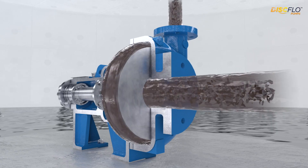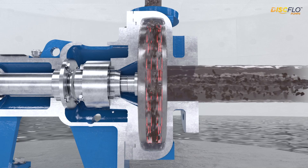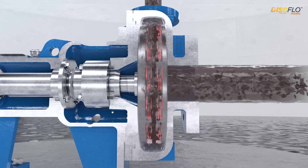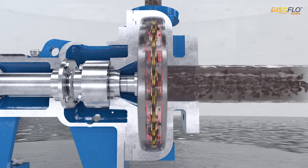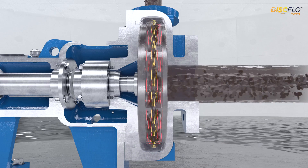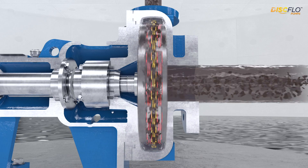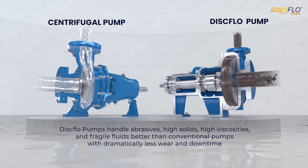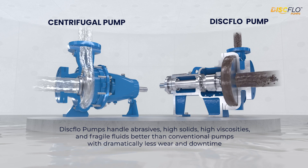Here's how it works. As the disc pack rotates, a thin layer of fluid adheres to its surface — this is the boundary layer. As the discs continue to spin, they create viscous drag, pulling adjacent layers of fluid along with them. The result is a powerful axial flow that transports the product without turbulence, shearing, or clogging. This means disc flow pumps handle abrasives, high solids, high viscosities, and fragile fluids better than conventional pumps, with dramatically less wear and downtime.